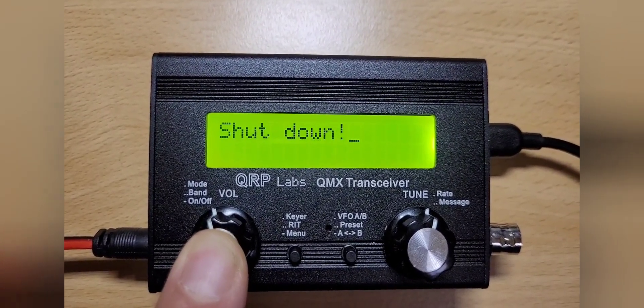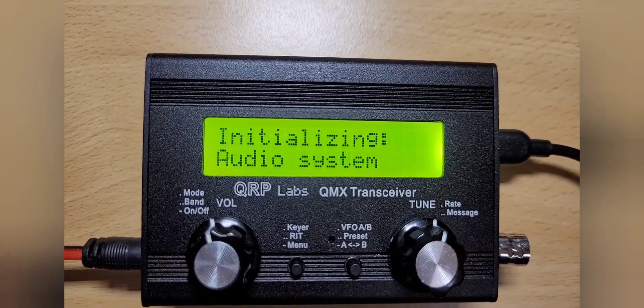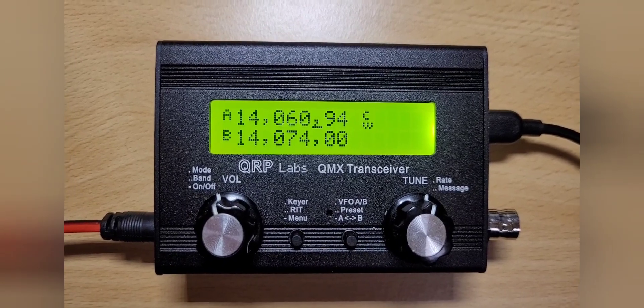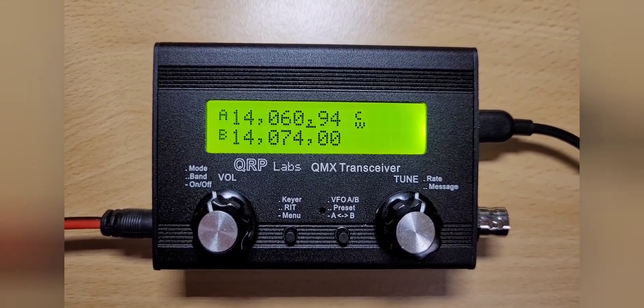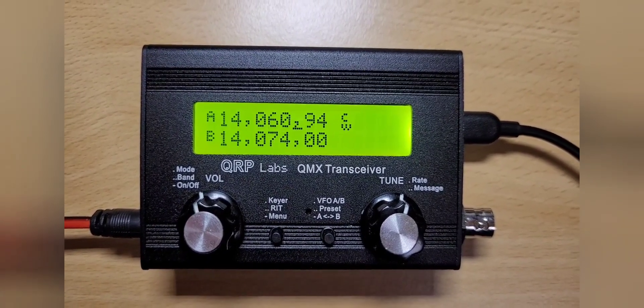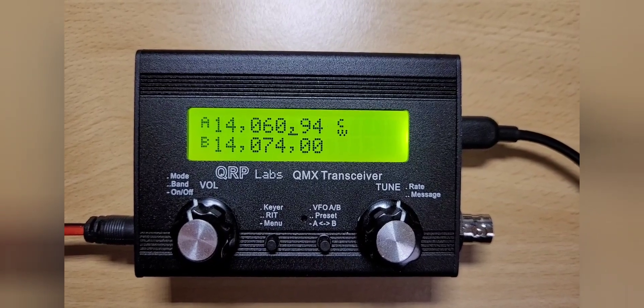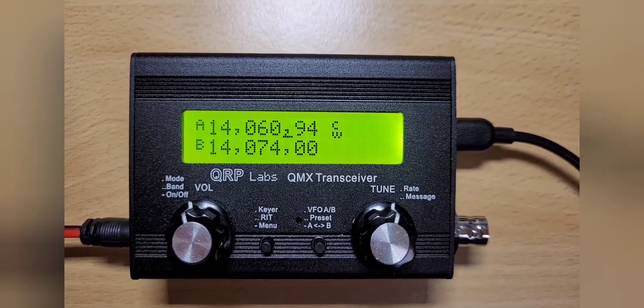Now to check on this, I can turn the radio off again, turn it on, and here we are with firmware 11. I think Hans really invented a great way of updating firmware — I have never seen such a thing before. It's so easy and so nice, so kudos to the developer. I think this man's a real genius.